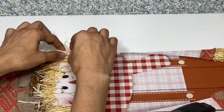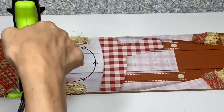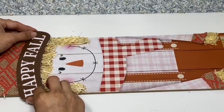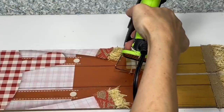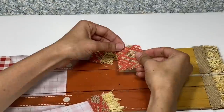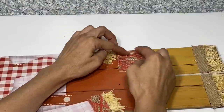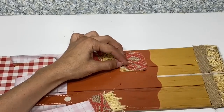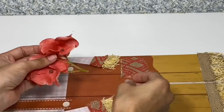Once I have the hair in place, I'm going to take a piece of that same material, cut out a pocket shape, and glue that to the pocket on her apron. Then I placed a little pink hydrangea in to give it a little bit of color and add a floral touch.